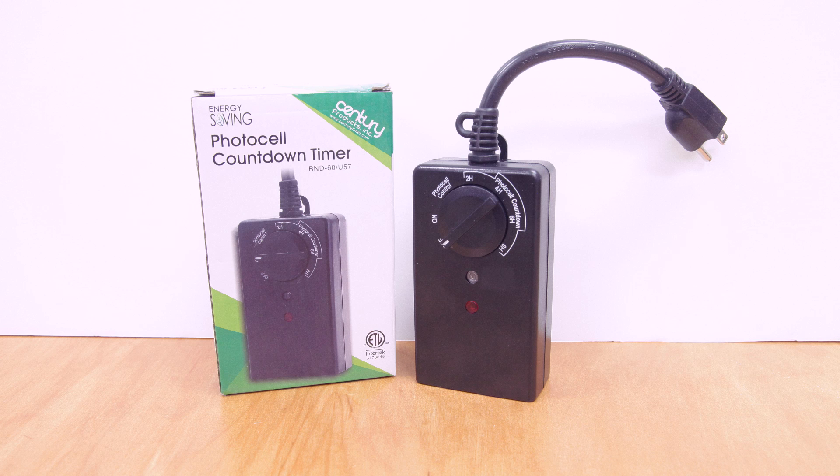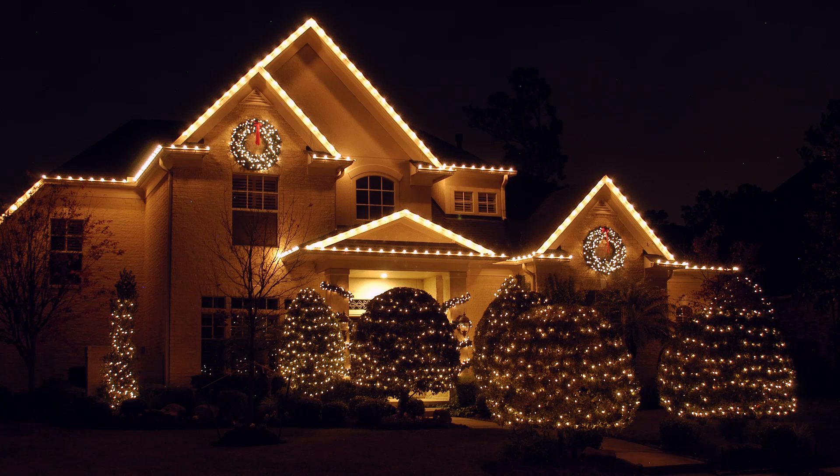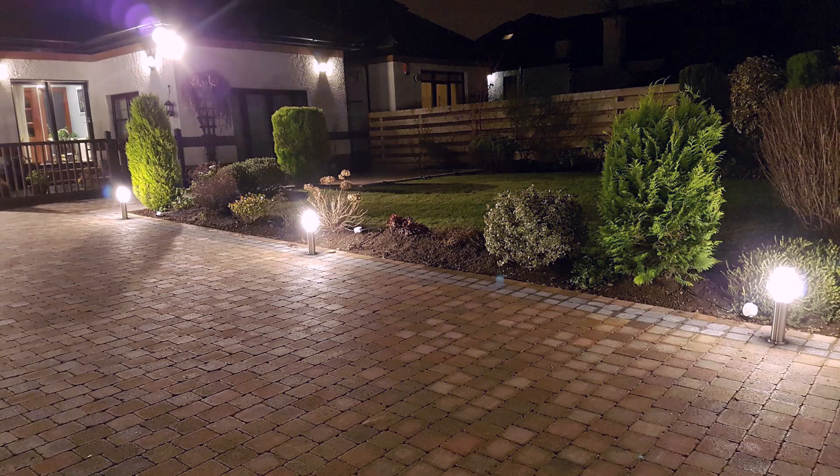This timer must be mounted in a vertical position in sunlight with the receptacles facing downward and above ground level. This timer is perfectly used for landscape lighting, holiday decorations, patio lighting, lights along the driveway, and many other uses.